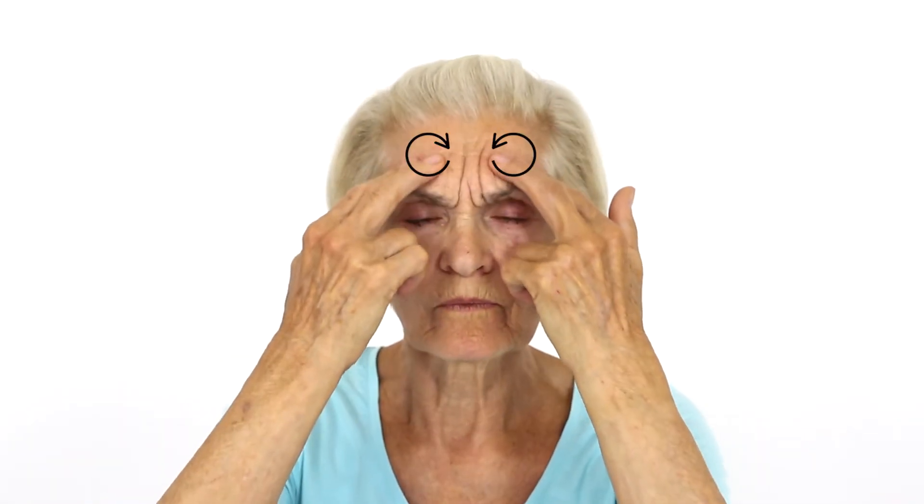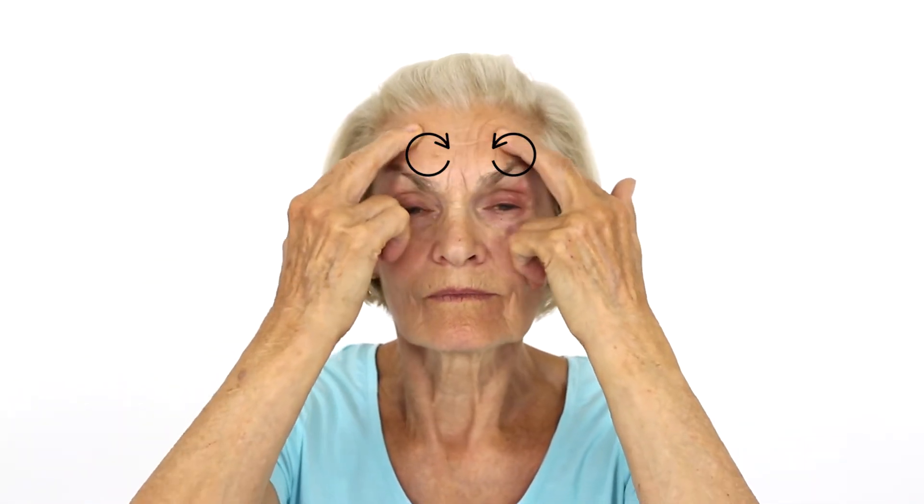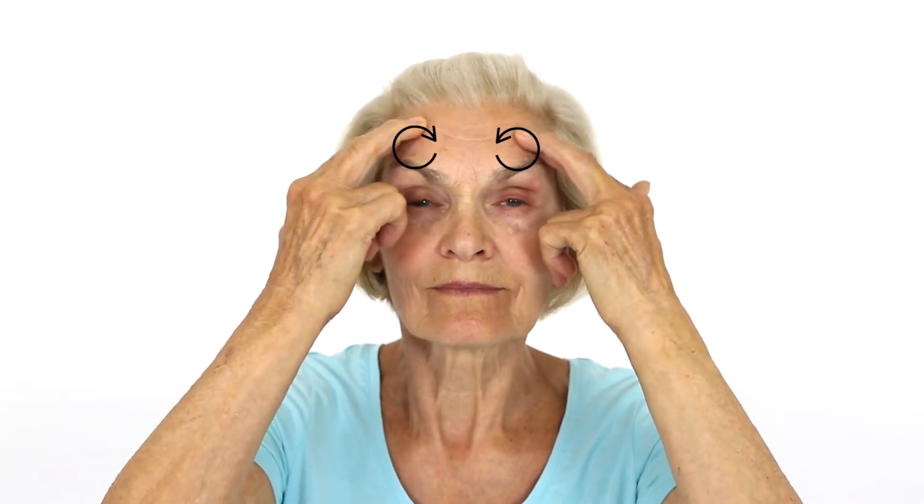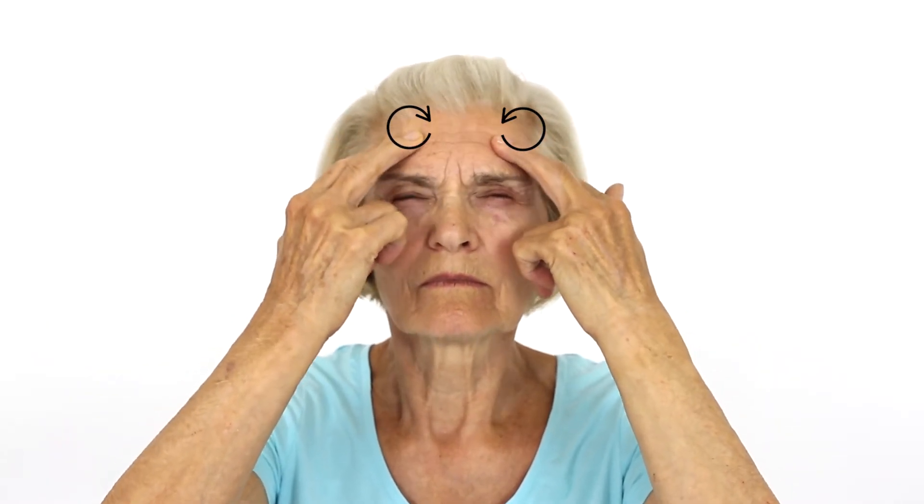Sit in a comfortable chair and place two fingers on your forehead. Gently massage your forehead using circular motions with your fingers. Massage all over your forehead to reduce tension headaches and to reduce tension in the frontalis muscle.